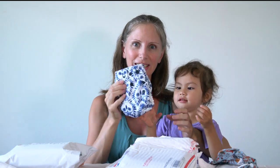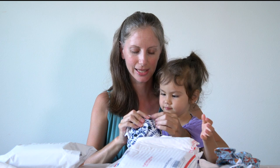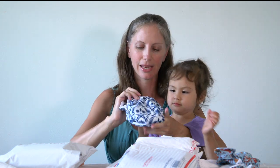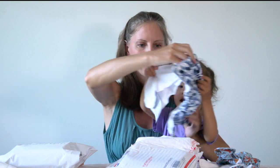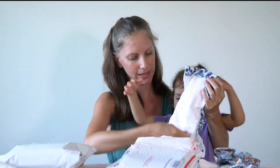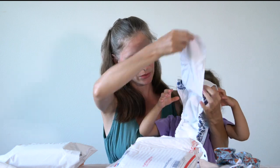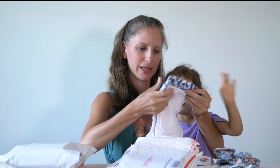This is a Thirsties Natural Newborn all-in-one — it's also made with organic cotton and hemp. I got the snap version because this one has the umbilical cord snap down in front. On the inside it looks very similar to the Smart Bottoms; this one has two tongues of absorbency. These are all-in-one cloth diapers, so the absorbency is built right in. It's got owls on it — the Night Owl print.